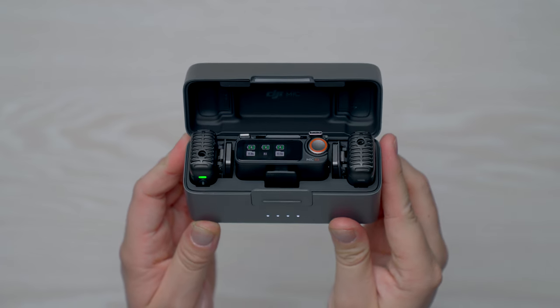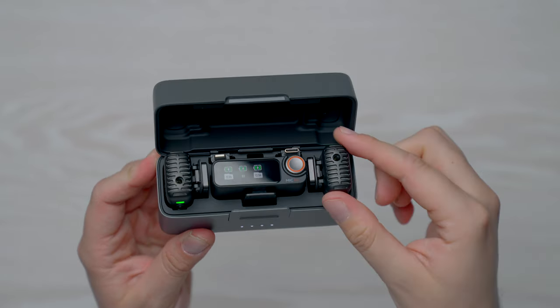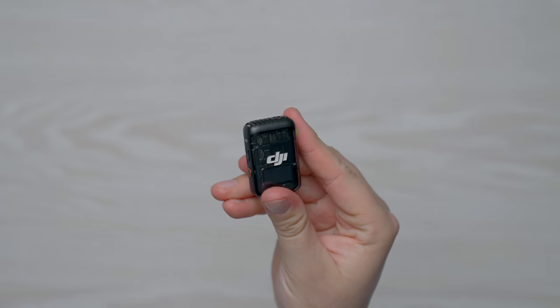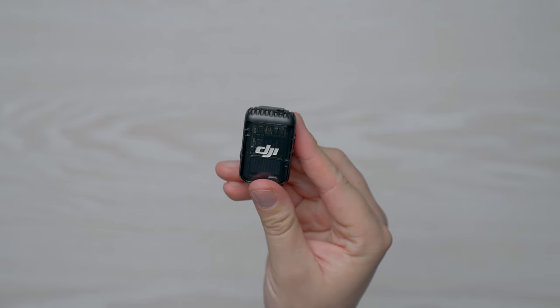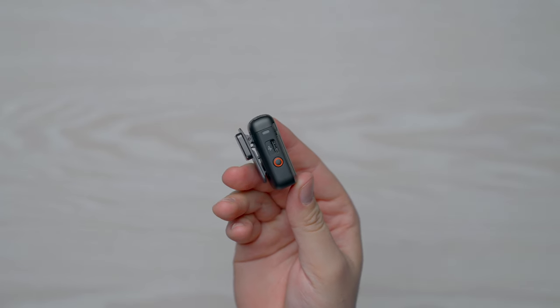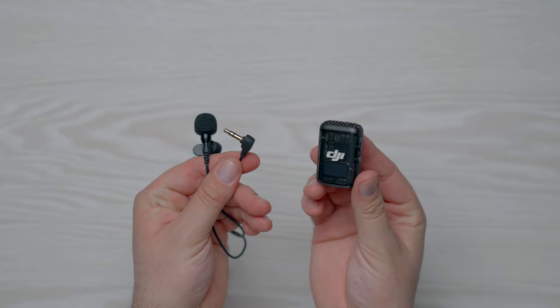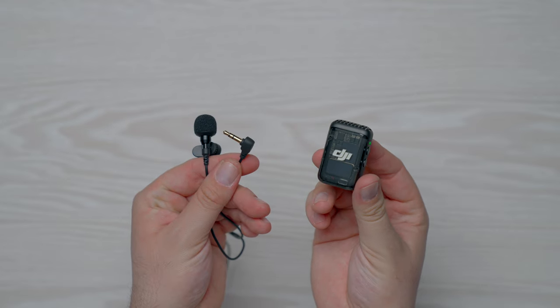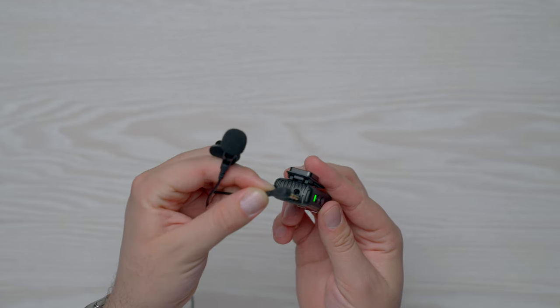To give you a quick rundown as to how these microphones work: you've got two transmitters and one receiver. Each of the transmitters have a built-in microphone and 8GB of onboard storage, so you can use them as little standalone mics. Right from the device, you can press record and it'll save the audio directly to the flash memory onboard. You can also plug in a microphone that uses a 3.5mm jack to store audio captured on that device instead of the built-in microphone on the transmitter.